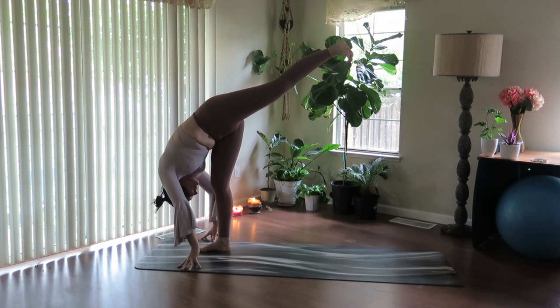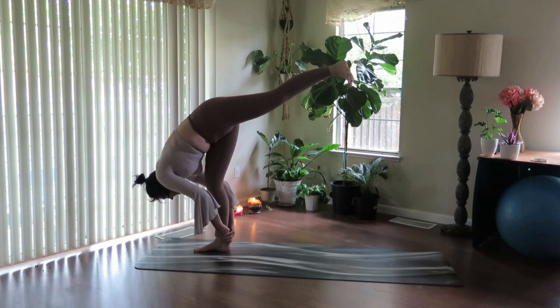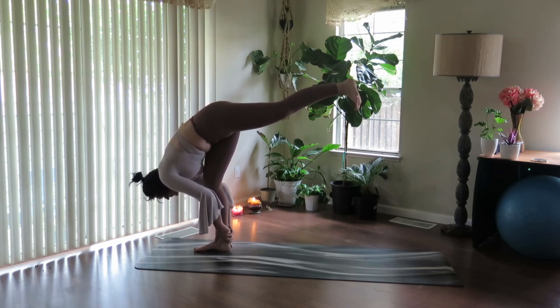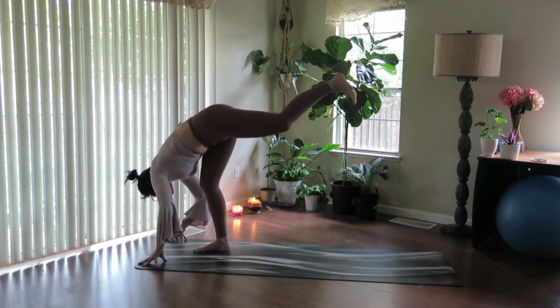Soften the heart over the right thigh. Maybe take one hand to the ankle, maybe both. Challenge your body. Check in with your breath. Notice what you're noticing. Take one more full breath in.